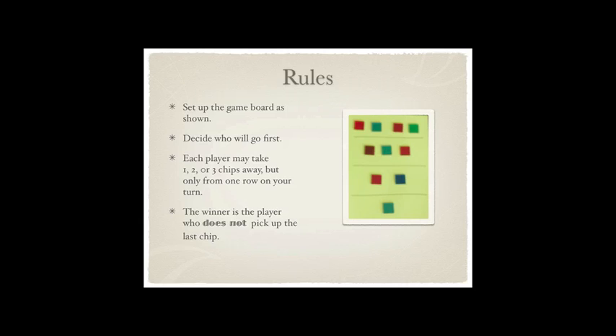First you decide who's going to go first, and whoever goes first this game, they can trade off next time. When it's your turn, you may pick one, two, or three items, but only out of one row. That's the only really big rule — you can only pick out of one row at a time on your turn. And you do not want to pick up the last chip. The winner is the one who doesn't pick it up.